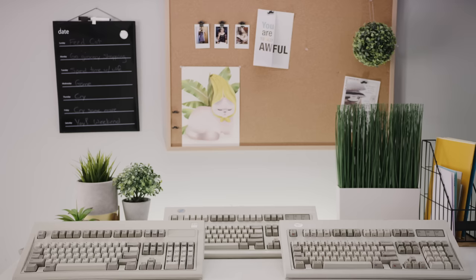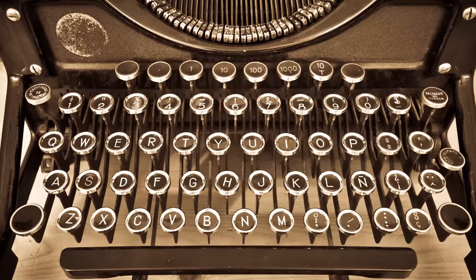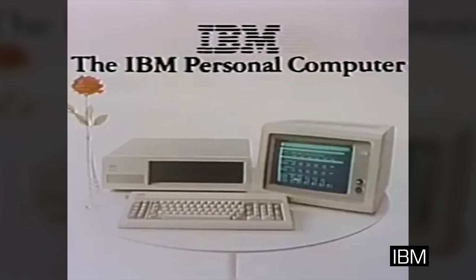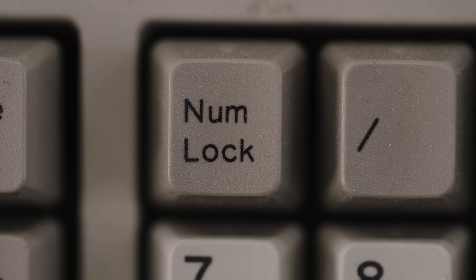You might think that the Model M looks like a basic old-school keyboard, but that is exactly why it's special. The layout that nearly every keyboard uses today is standard because of this keyboard from over 30 years ago. To be clear, the QWERTY layout has been around since the 1800s, but by the time IBM was releasing personal computers in the 1980s, keyboards needed a lot more keys than just letters and numbers.